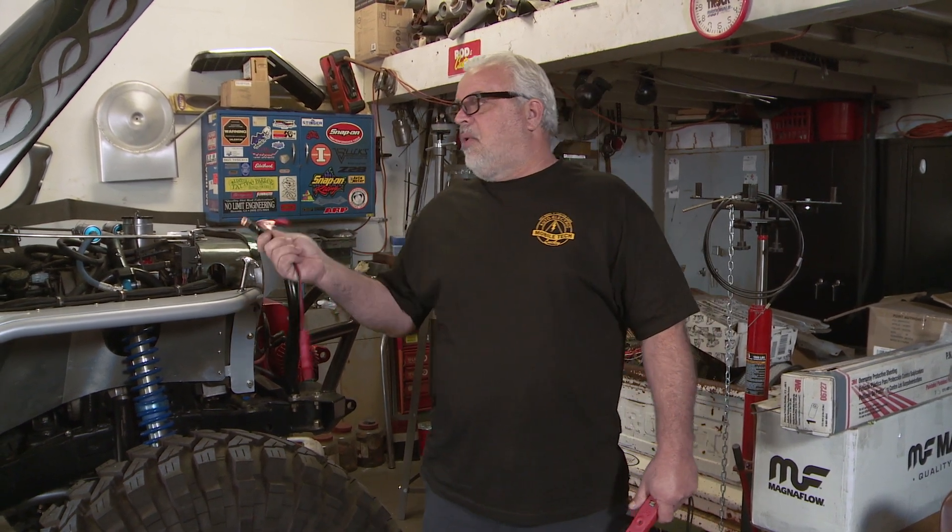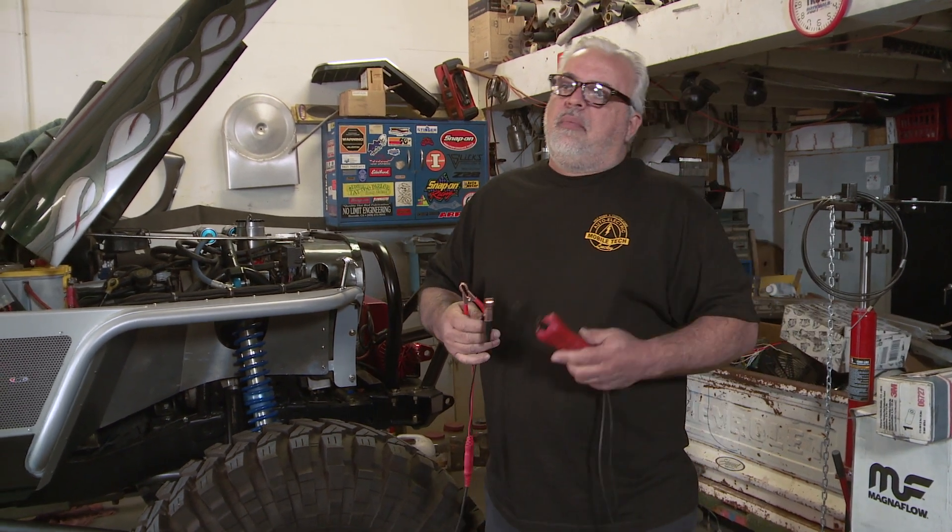I am over here at my shop, Mobile Tech, working on the Rockcrawler Jeep. But he asked me to give you a little tech tip and told me to explain to you the operations of a digital volt ohm meter.